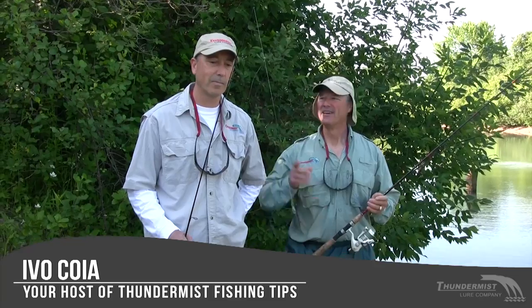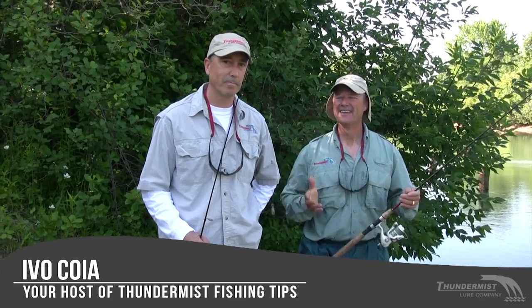Hi folks, it's Evo here from Thundermiss Lure Company and welcome to today's episode of Thundermiss Fishing Tips. I've got Phil with me here today. We're boatless today and we are doing something a little bit different today.